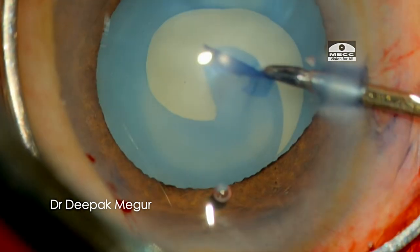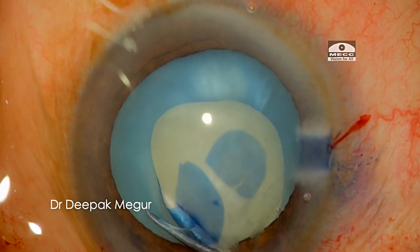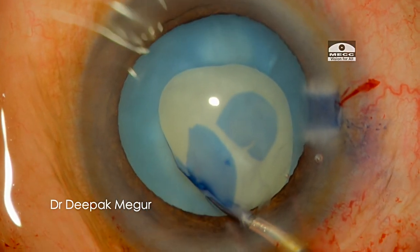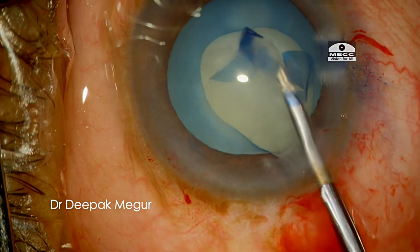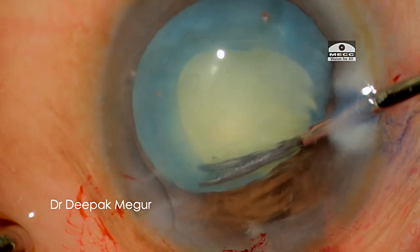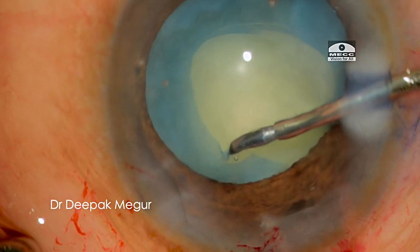We have a situation at hand now, so we need to proceed. I use scissors to cut the flap and enlarge the intact portion of the rhexis. I decompress the bag by aspirating out the soft lens matter before enlarging the rhexis, and the capsular opening is enlarged.